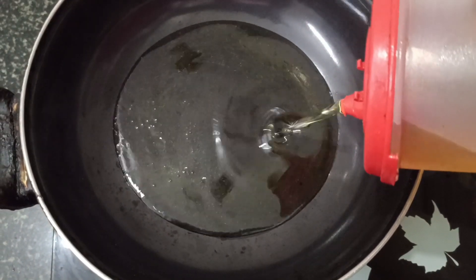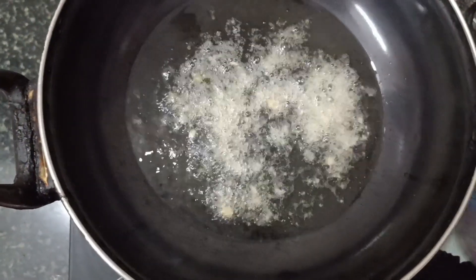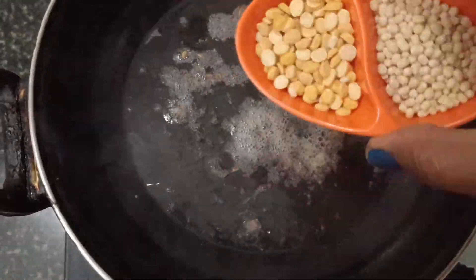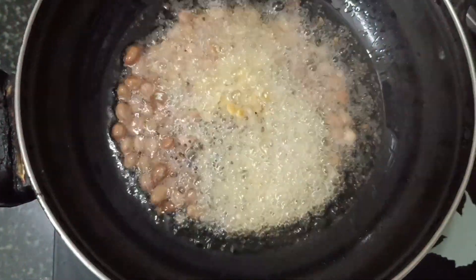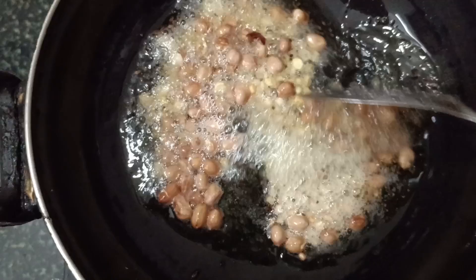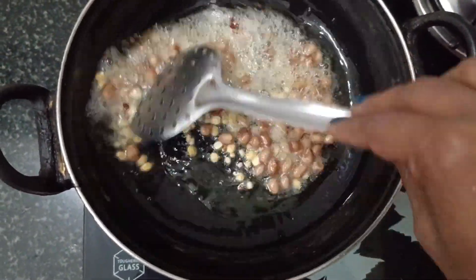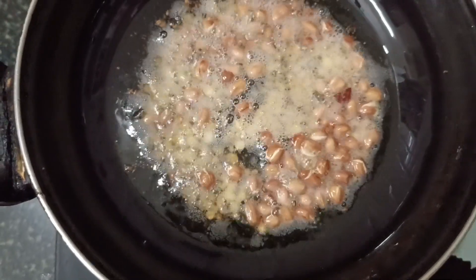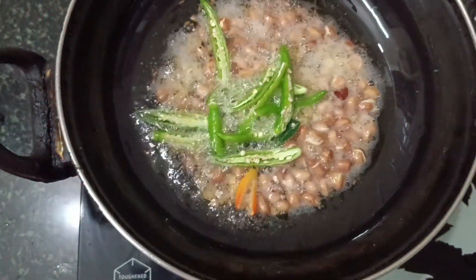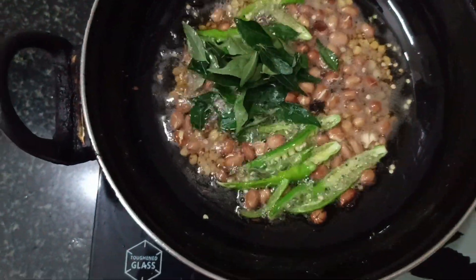Add in the bowl. The seeds will also be added into the pot. Add the garlic.